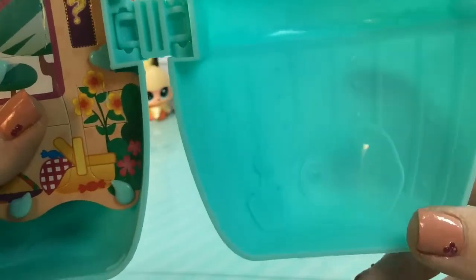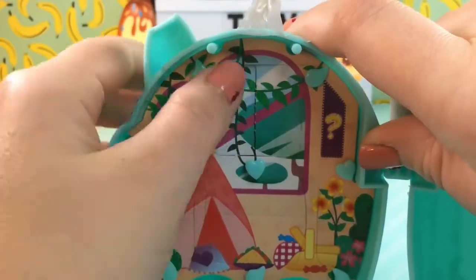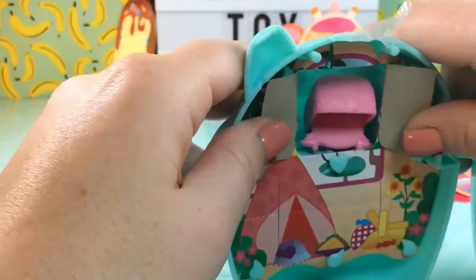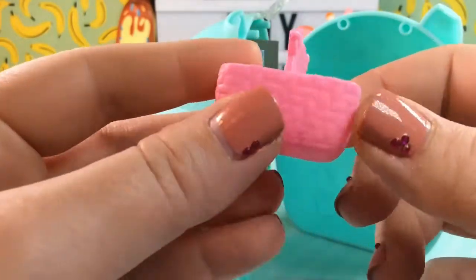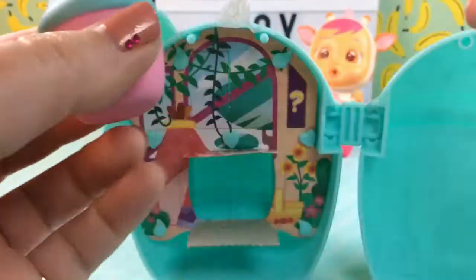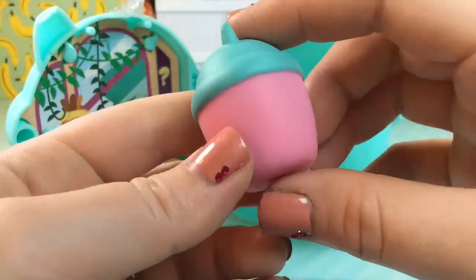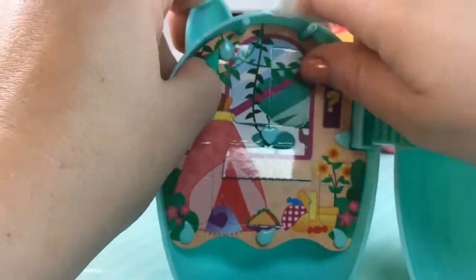Looking at the inside of the capsule, we can see it's decorated like a nursery — there's a little chair at the bottom, some wallpaper, and stars on the ceiling. On this side there's a cardboard piece with our surprises inside. Our first surprise is a little picnic basket — it's pink and wicker, super duper cute. And in this other side, we have her bottle. It looks just like the bottle she came in, except this one is pink at the bottom and teal at the top, and it is really, really big. She must be a hungry or thirsty little baby.